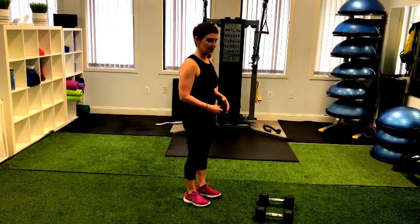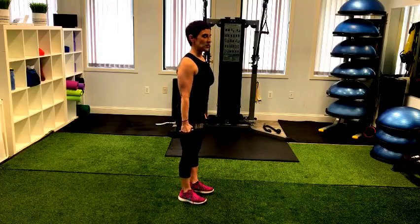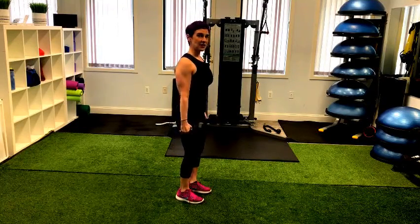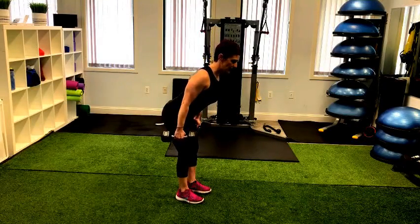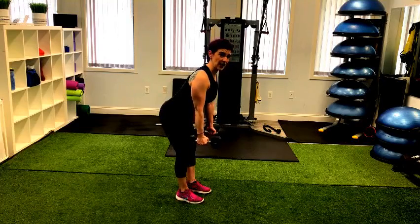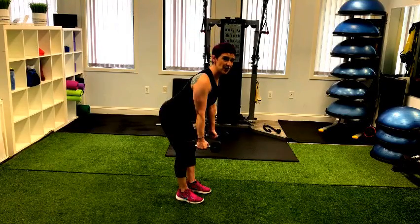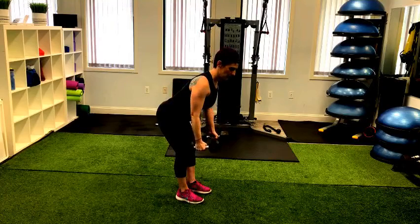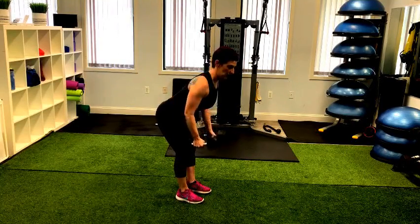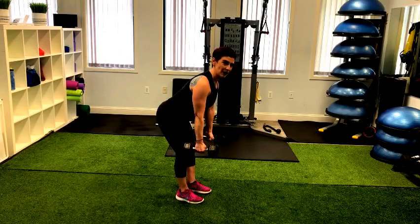I'm going to start with bent over rows, grabbing two dumbbells — and again, this can all be done bodyweight. Bring your feet about hip width apart and hinge your movement: soft bend in the knees, shoulders roll back and down, chest open, hips and glutes coming back, back nice and flat with a natural curve in the spine. The dumbbells hang just below your shoulders. Now think about your scapular area — squeeze your shoulder blades together and contract to raise up the dumbbells. When you're back, give a little extra squeeze before you descend. Exhale on the contraction, inhale as you go down.